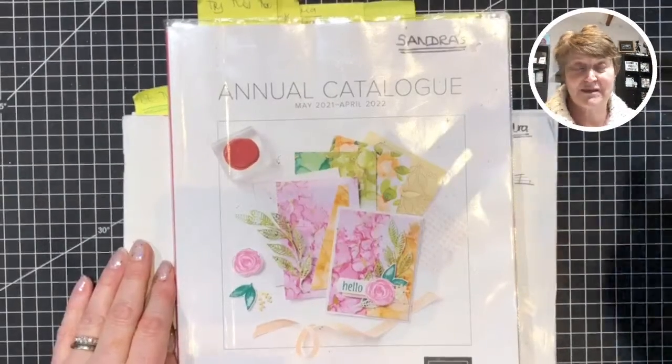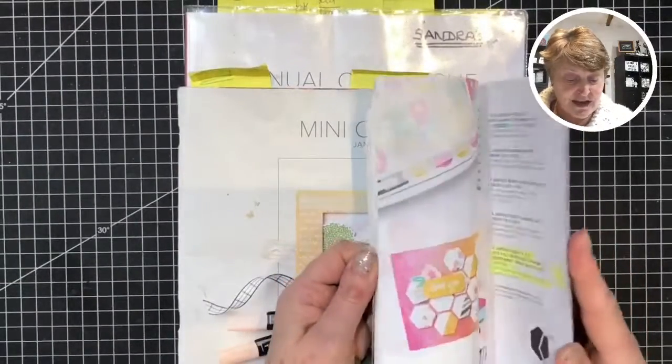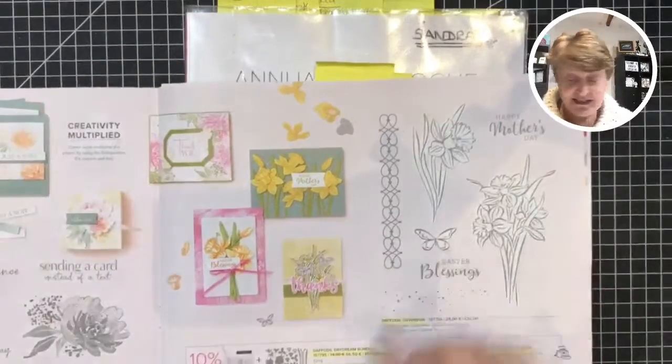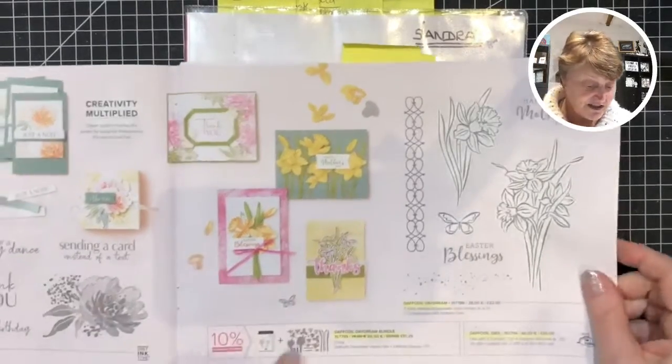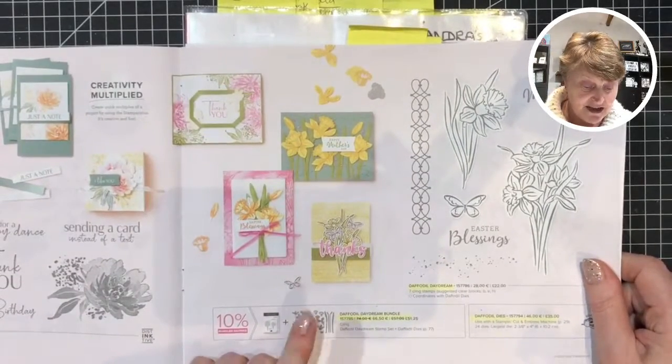So this is where this has come from, because I'm using something totally different. And if you gathered from the slide at the start, I have got out the daffodil set. So I'm just going to get you down onto the table now. So I'm going to be using from the mini catalogue — sorry for all the post-it notes — I'm using the daffodil set and the dies, just the dies tonight.